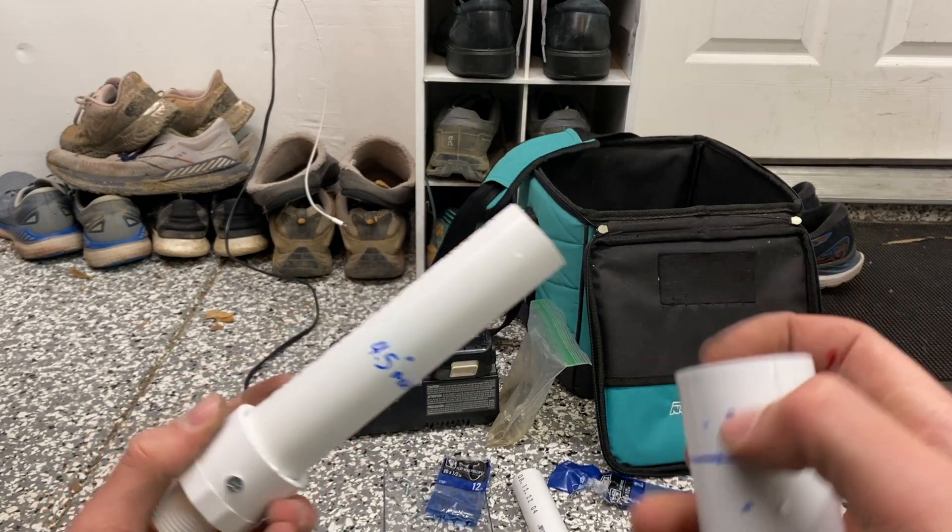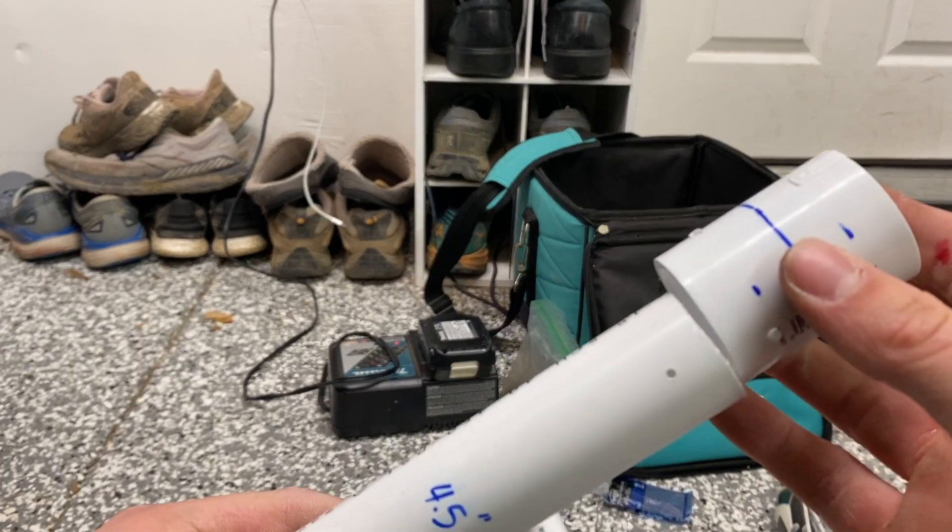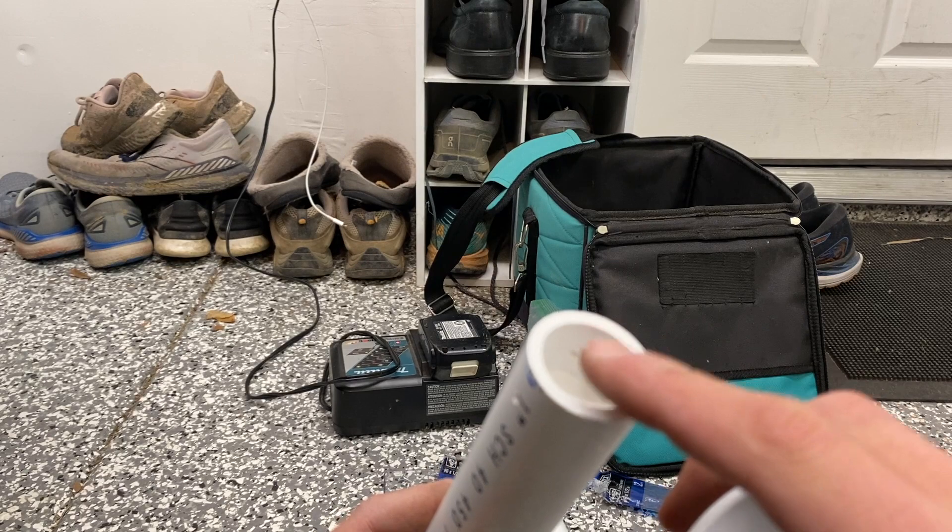The whole rocket is packed up until the fuel right there. And now it's time just to add this coupler on, screw that on, and pack in the last bit of clay right here.